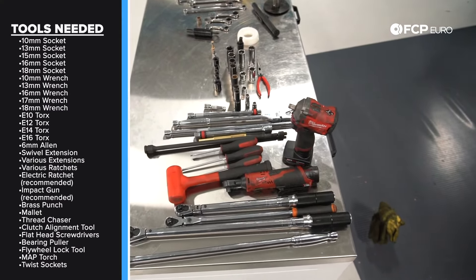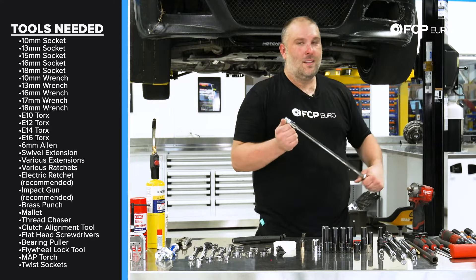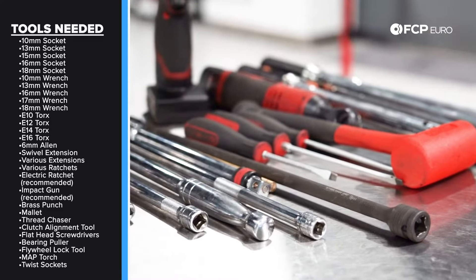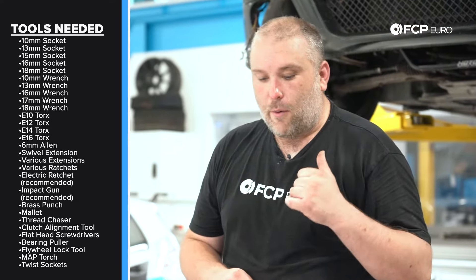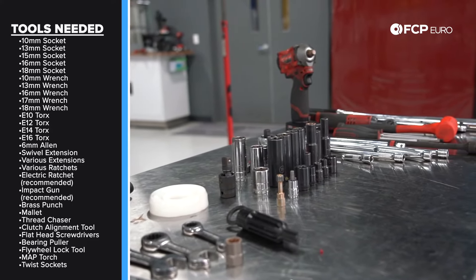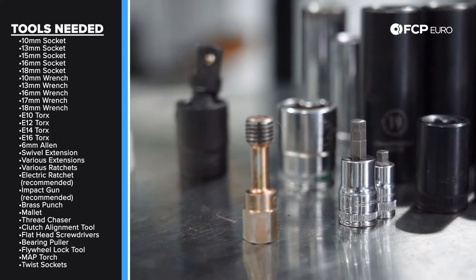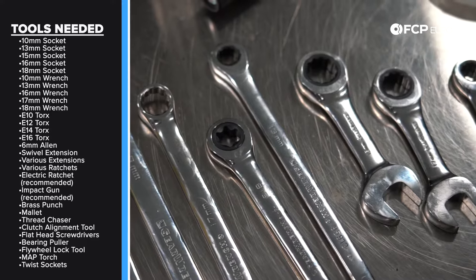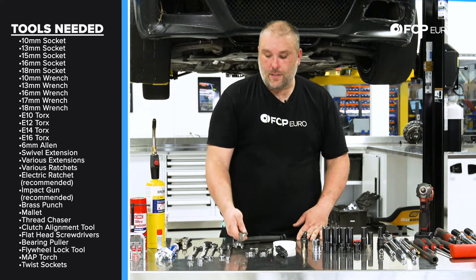Before we get into actually working on the car, let's talk about some of the tools we're going to need for this job. You'll definitely want an impact-rated long extension with a swivel — it makes life a lot easier. A combination of long and short ratchets, torque wrenches, a big ratcheting breaker bar, electric ratchet, stubby impact, brass punch, flathead screwdrivers, and an array of sockets. On this car that's going to be E14, E12, E10, and E16 for the flywheel bolts. We also used 18mm, 16mm, 13mm, 10mm — typical BMW stuff. Also a swivel extension and a 6mm Allen for the clutch pressure plate.